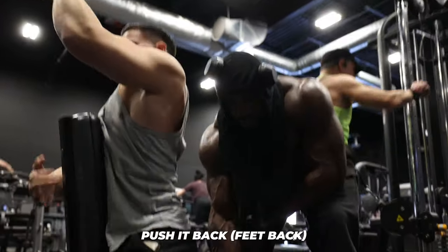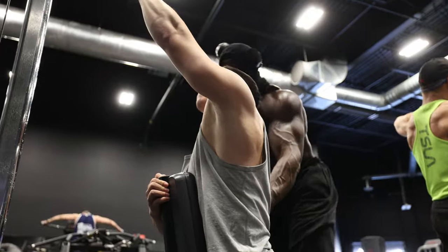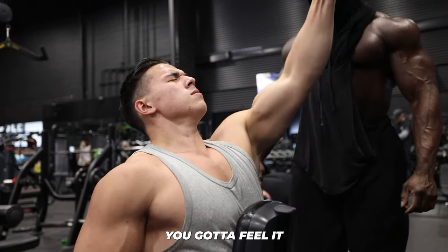Do you want the same thing? Push your back all the way. Push your hips in. Chest up, grab your elbows in — make sure you feel it.